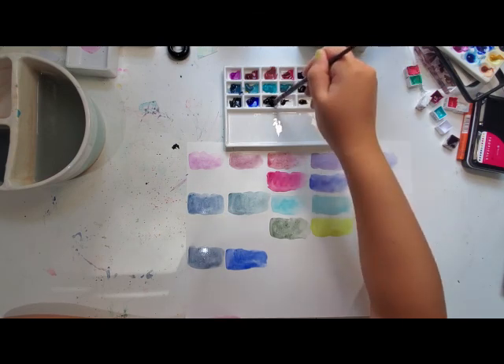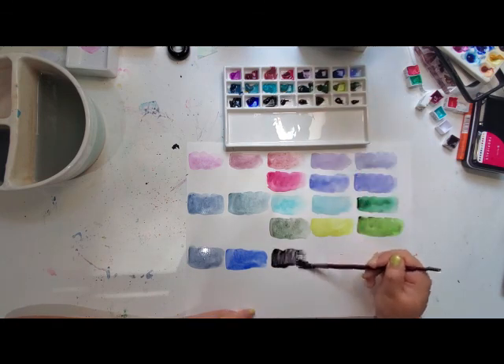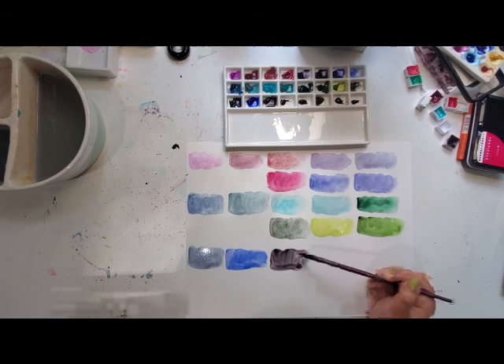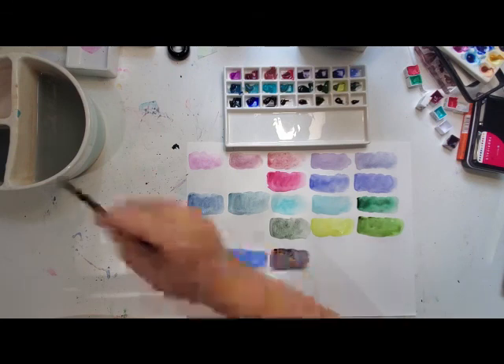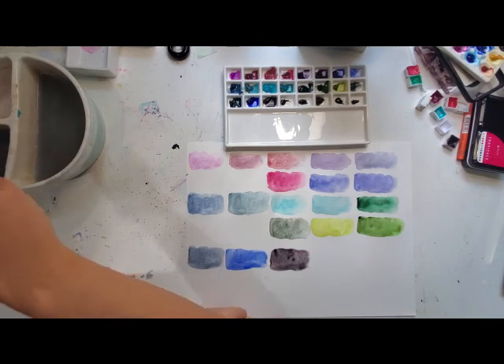Shadow Violet is next. I've used up my Moon Glow — poured it into pans — otherwise I would have included that, even though it's not lightfast. Shadow Violet is just a bit — I would like to see a bit more blue in it. Maybe it would be cool to mix those two together; we can try that later.